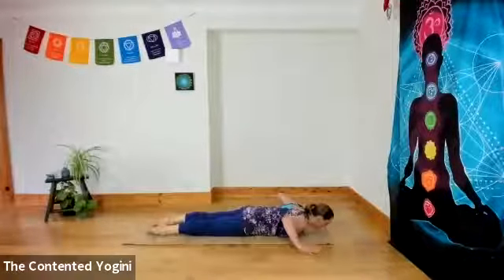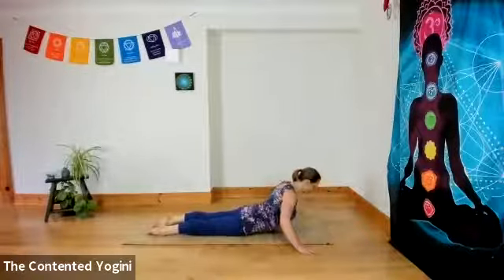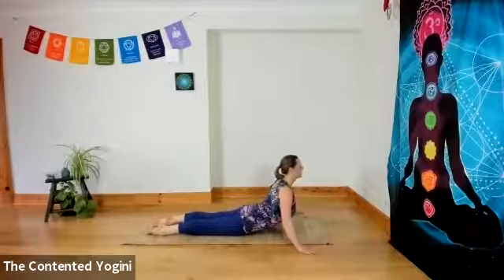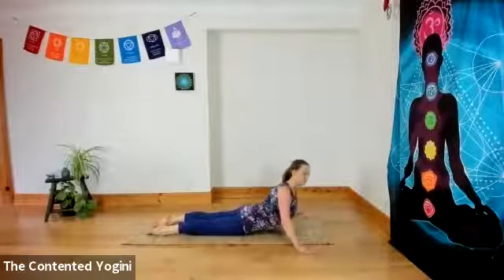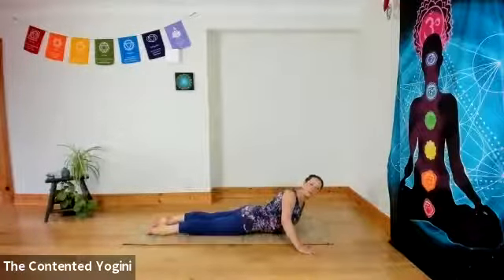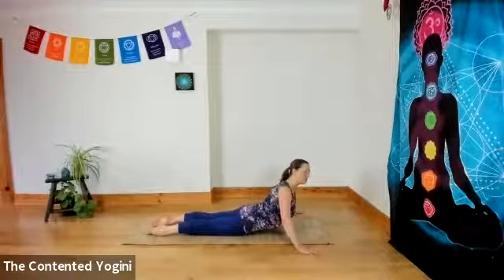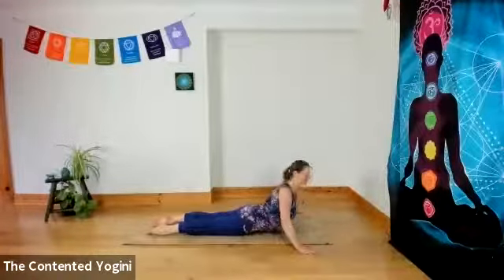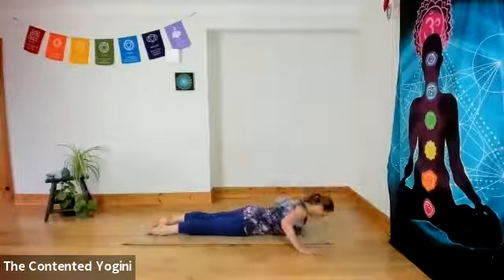Hands wider than the mat this time. Pressing the pubic bone down, pressing into the hands to open your chest, coming up to a wide-armed cobra. Here we're just gently looking from one side to the other, a little sway from side to side. Firm belly, firm buttocks — not gripping, just engaging. And then coming back to centre and rolling all the way down.